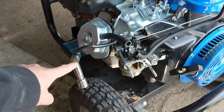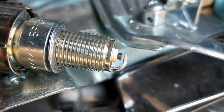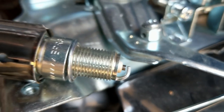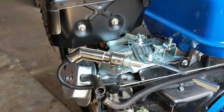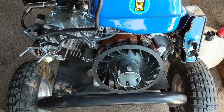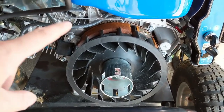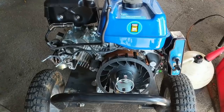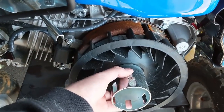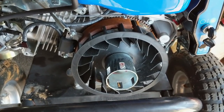We can confirm there is spark at the spark plug, so the plug cap is not the issue. I've removed the side cover - it was just a bunch of 8 mm bolts. I'll take the flywheel nut off and remove the housing to check whether the flywheel key is sheared.